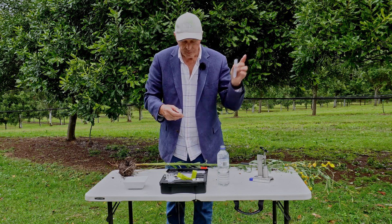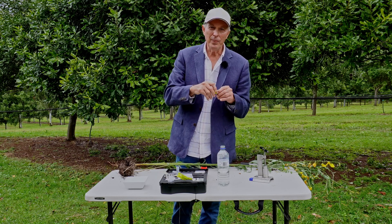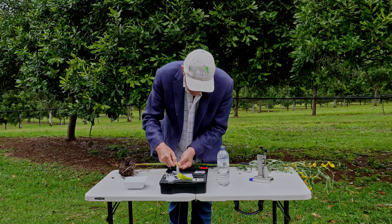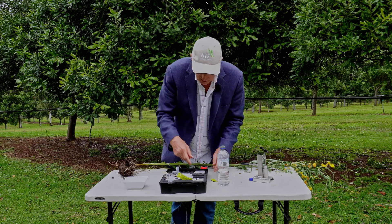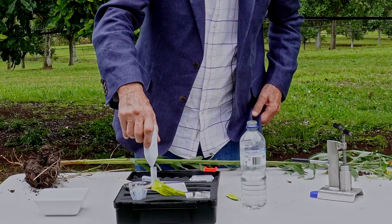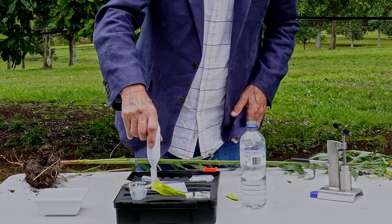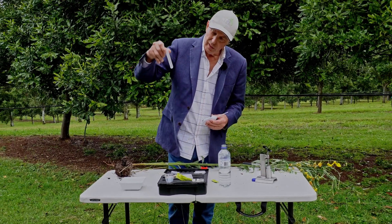We pour that water into a second test tube, which will three-quarters fill it. Then we take the little powder she developed and dissolve it into that test tube. The kit comes with a little battery-powered stirring machine to dissolve that powder — it's a fairly quick process because it's quite soluble. We leave that sitting for a minute while we prepare the soil. Okay — that's fully dissolved.